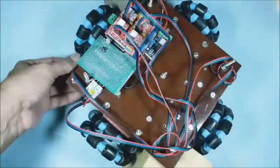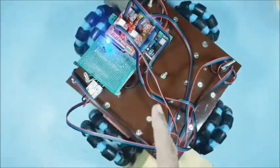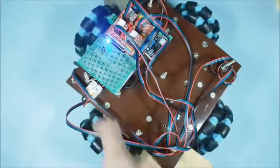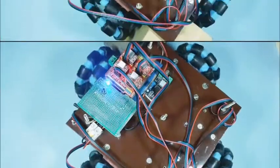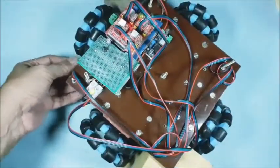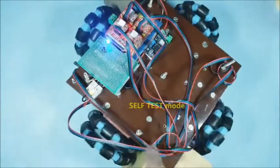Actually all the wheels should rotate for a right turn — this will help in identifying wrong connections if any. Stop the power supply and make the connections right to have correct rotation of the Omni-Robo as shown. Here, by pressing the button, the program enters into the self-test mode.